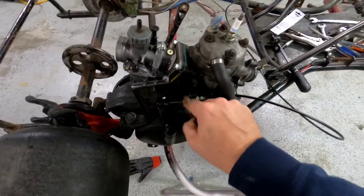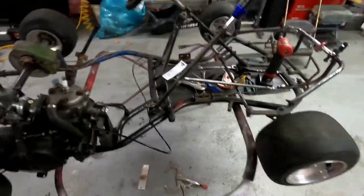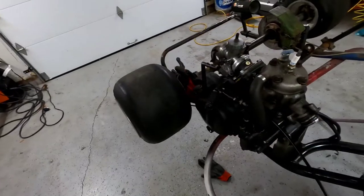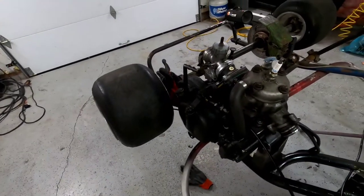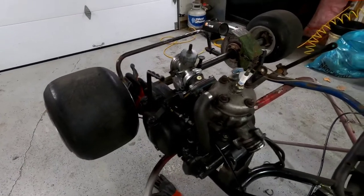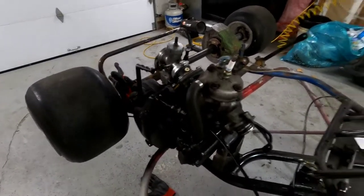Now, in theory, when I depress this clutch, that should move. So let's see here. That works! That works.